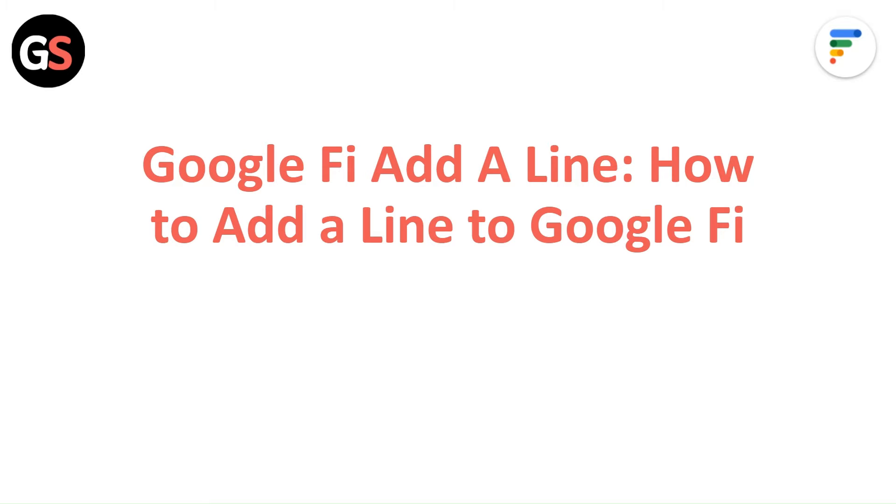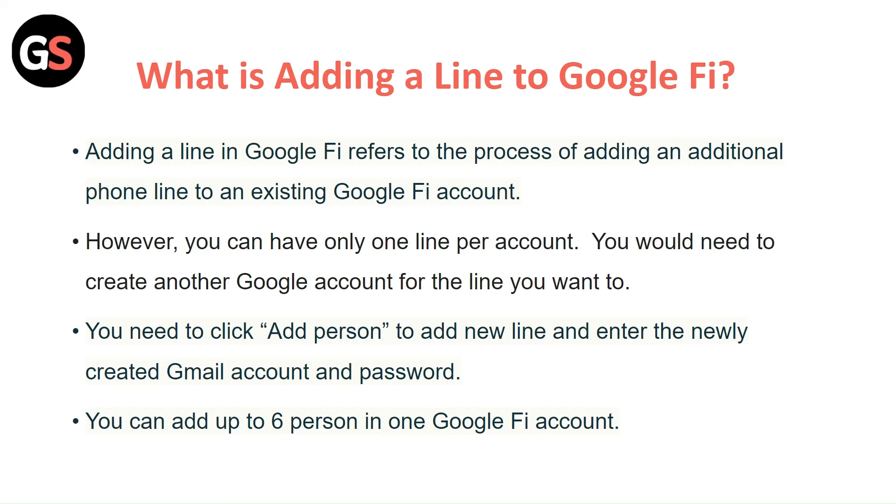Hi everyone. In today's video we will see Google Fi add a line — how to add a line to Google Fi. Adding a line in Google Fi refers to the process of adding an additional phone line to an existing Google Fi account.